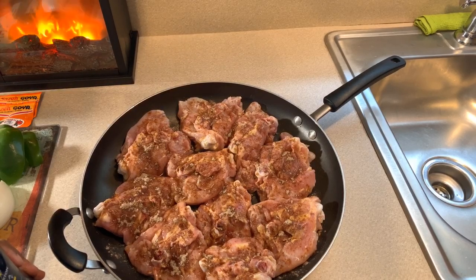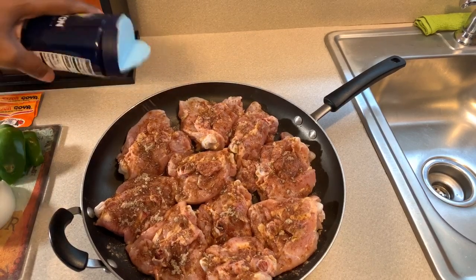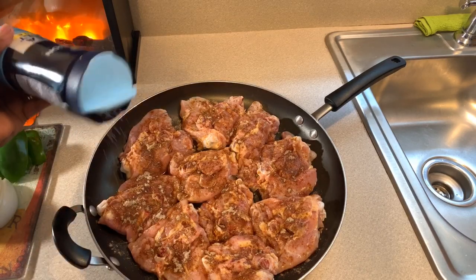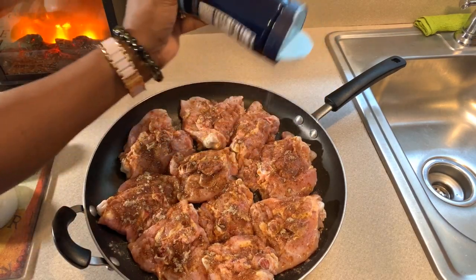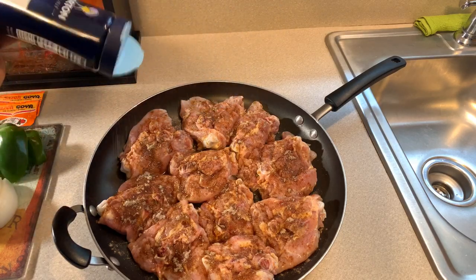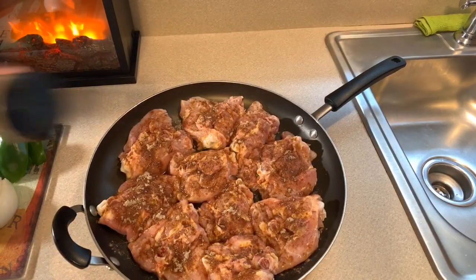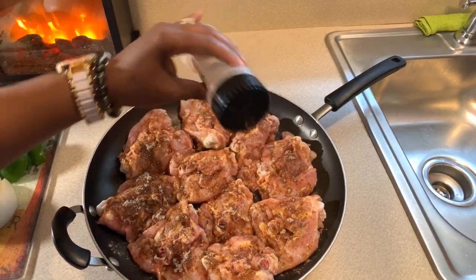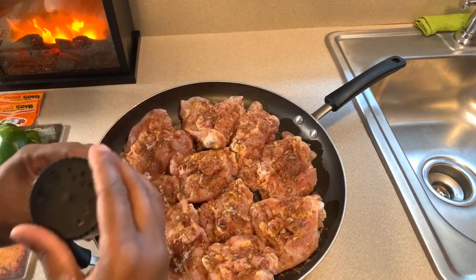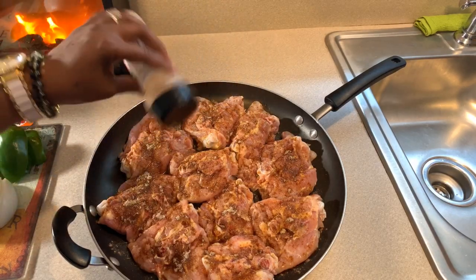The ramen noodle seasoning is absolutely amazing on chicken — trust me. You're going to use some sea salt, but don't get crazy with it. Honestly you don't need a lot, just a little bit will go a long way. Trust me when I tell you this. We're going to season both sides. We're going to put a little bit of chicken seasoning — when I tell you a little bit, really just a little bit is all you're going to need, just to give you that flavor.